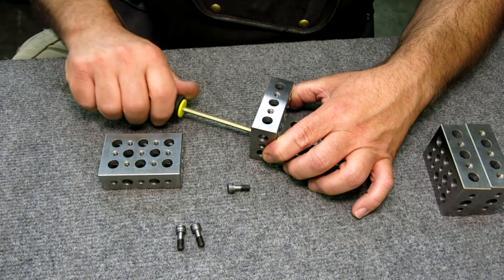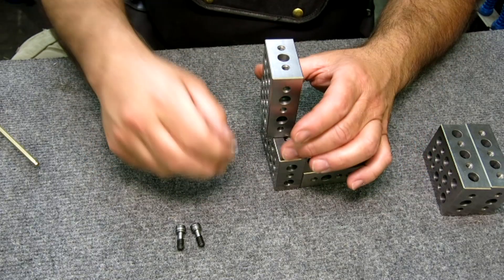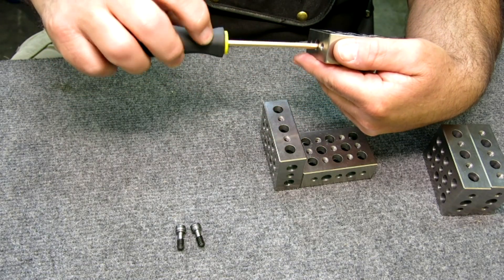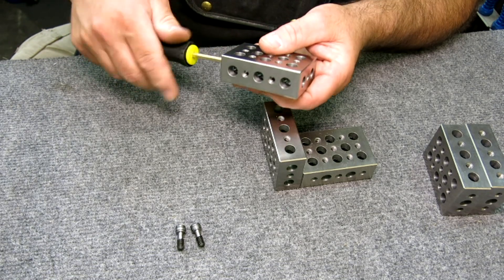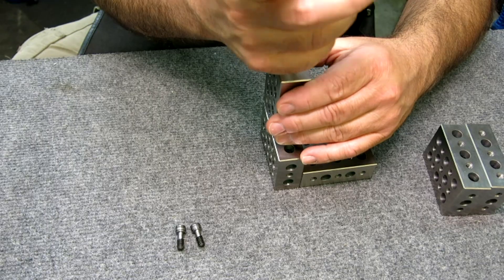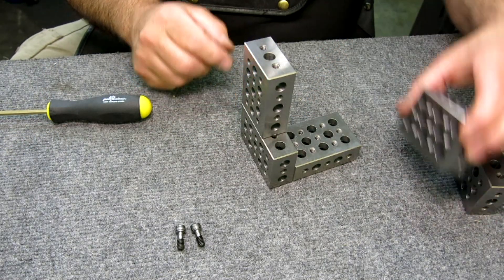So we can attach like that. Try that with a regular one-two-three block! I don't know about you guys, but there have been many, many times when you need an odd combination of blocks that you just don't have, and you end up stacking them up in an unsatisfactory way. These solve that problem.